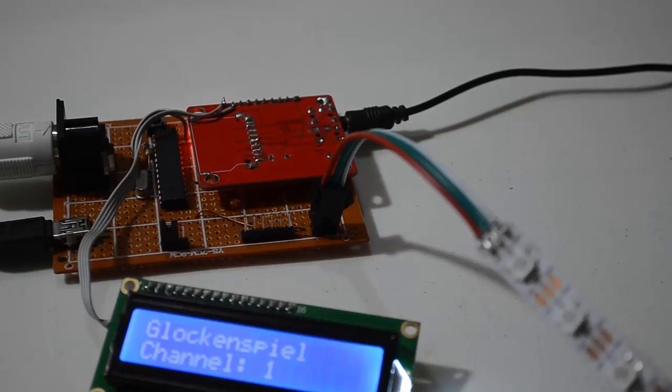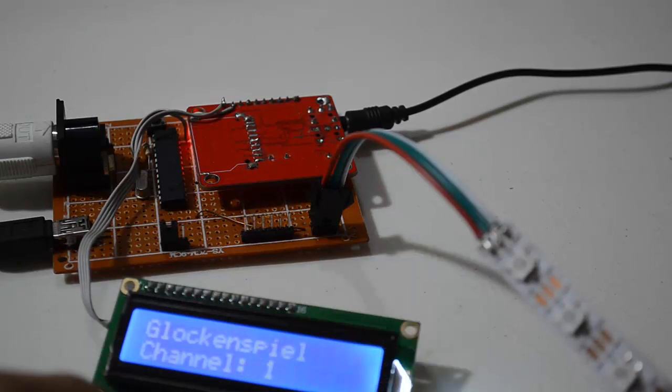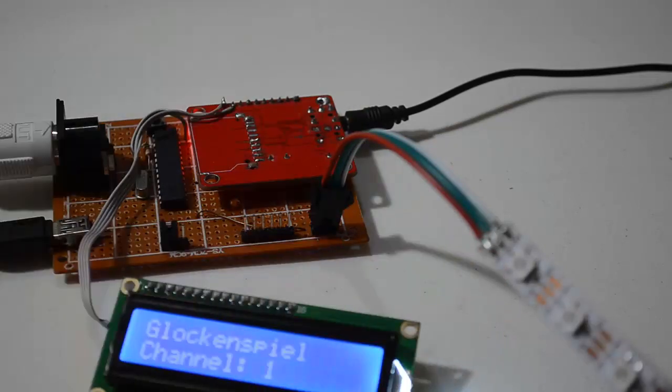The LCD is showing which instrument is on which MIDI channel. And this RGB LED strip has 16 LEDs — one RGB LED for each MIDI channel — and the color will represent the velocity.